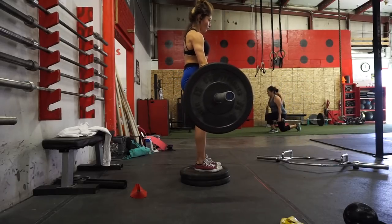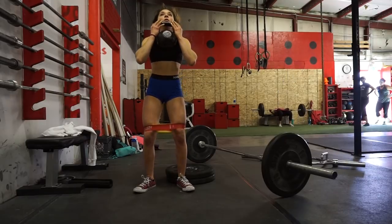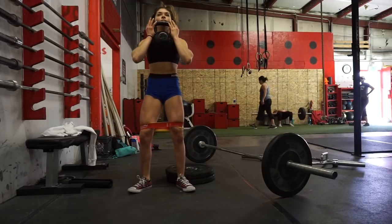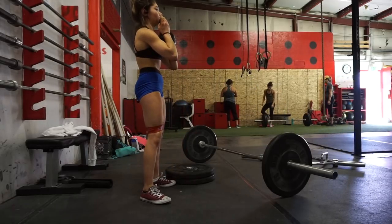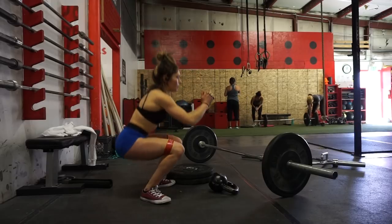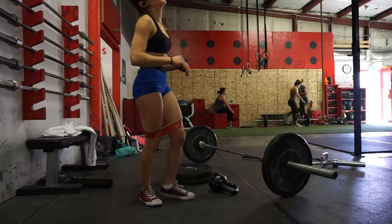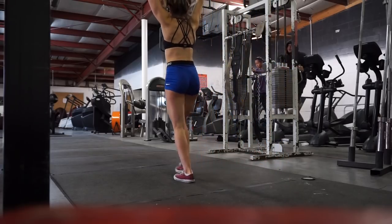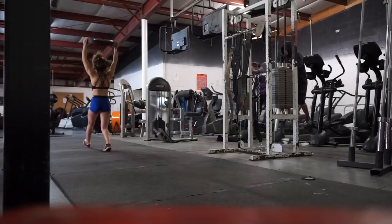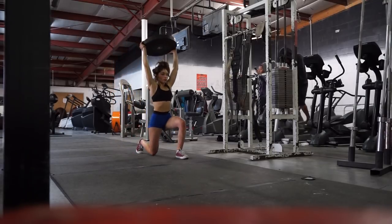Then I moved on to some deficit RDLs — whatever you want to call them — and superseted that with goblet squats, using a band to keep tension in my glutes. The next exercise was a superset of overhead plate walking lunges. You could do this with a preloaded barbell or dumbbells, but I chose a 35-pound plate to switch it up. I superseted that with landmine squats, which is a good way to get your squat pattern down for back squats or front squats.